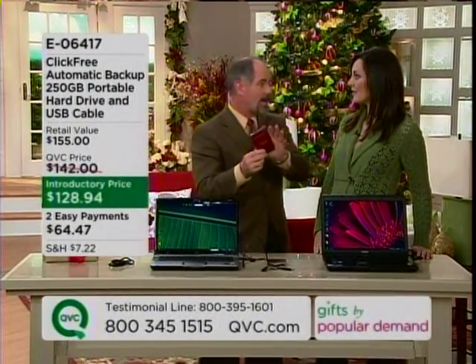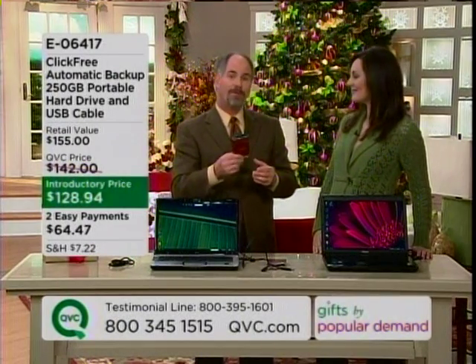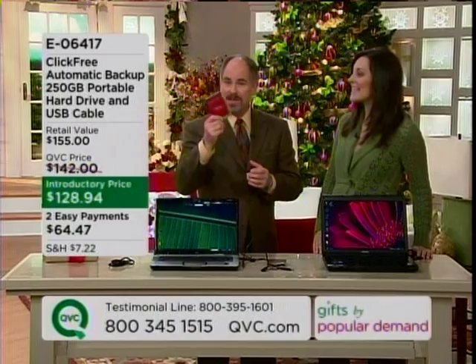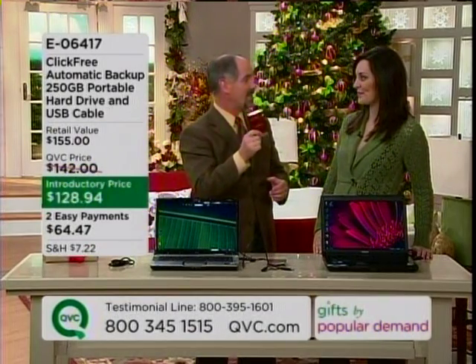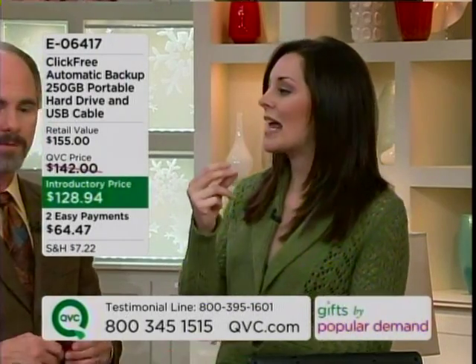Jennifer, let's start with — there are other backup hard drives out there in the market. In fact, you might even find one that might be a couple of bucks less than this one. So what makes this so popular here at QVC? The thing is that it works, and not only does it work, it's really, really simple to use. Most backup hard drives, you're going to have to install software. You don't have to do that with this system. Everything is built in. You literally plug it in, and it immediately finds all of your files.